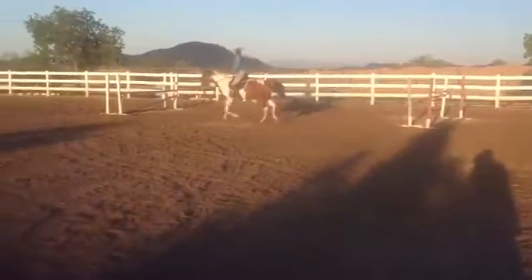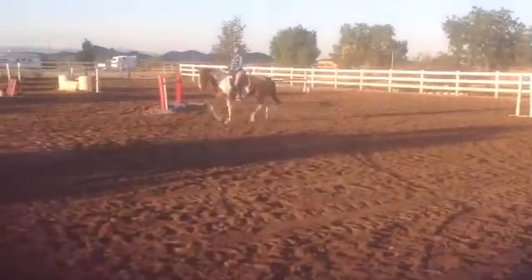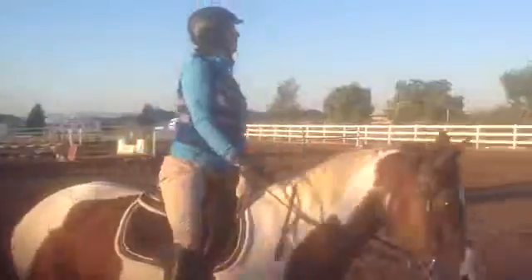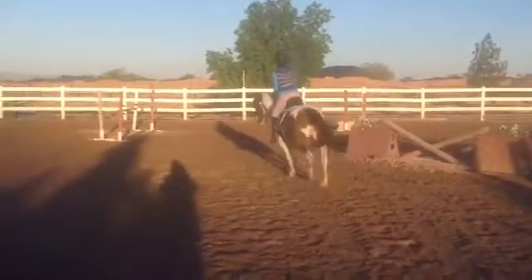That's better, good job. The combination of having your hand a little more adjusted and just adjusting the amount of leg just gave you that better result. Well done, very good. See, she's much softer there. Change the diagonal — very good.